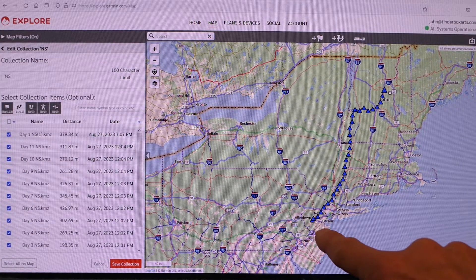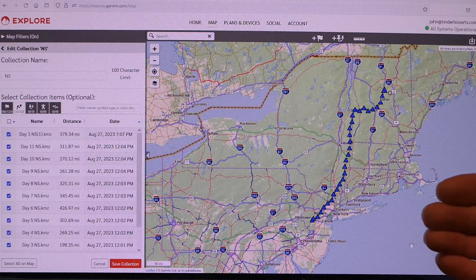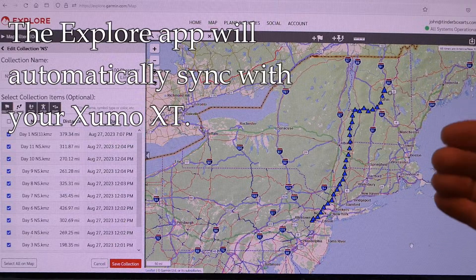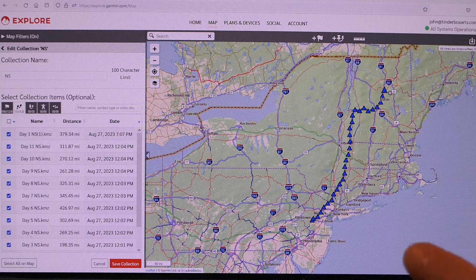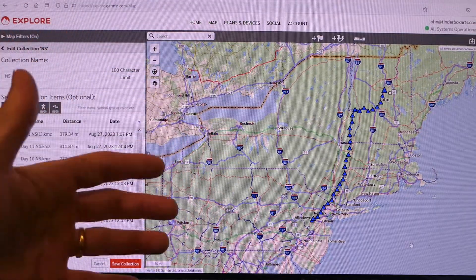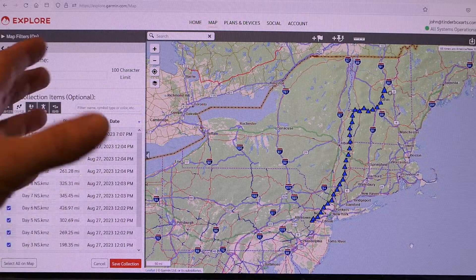You're looking here at the first day — those blue triangles are my route. Each file gets downloaded to this Explore app, and the wonderful thing is that this app automatically syncs with your Garmin unit. That assumes you've set up an account and it's all working correctly, but once you do, all you have to do is download these files and they will sync automatically with your Garmin unit, meaning the files will be automatically downloaded to your Garmin unit once it's turned on and a network is available.